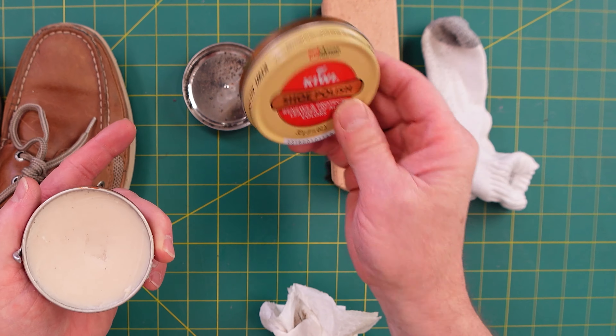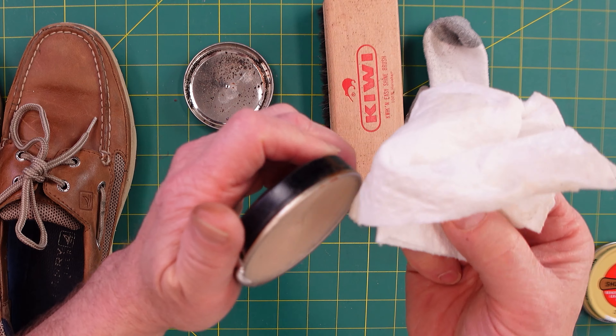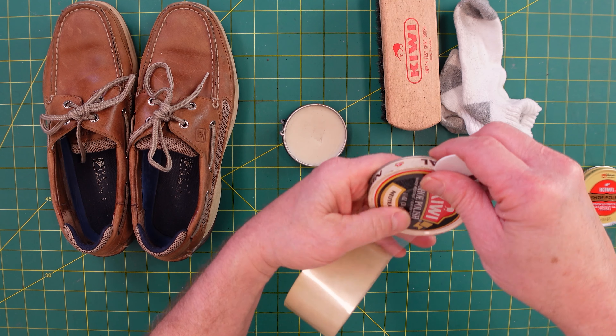For this you'll need some shoe polish — Kiwi, unsponsored — a brush is very helpful, and some cotton material, whether it's these little socks I have left over from when my guys were a little younger, or a t-shirt, whatever you have.